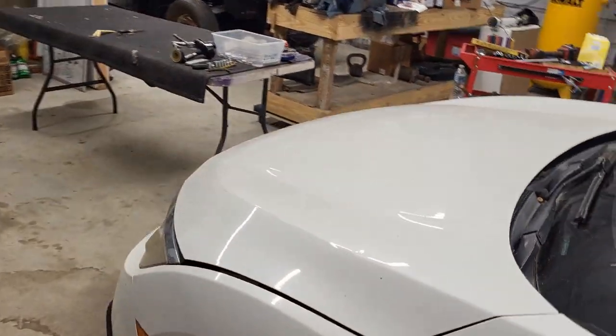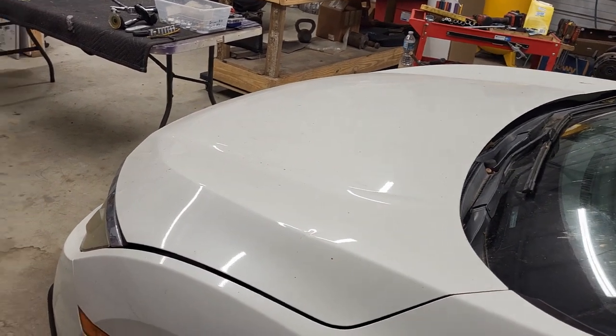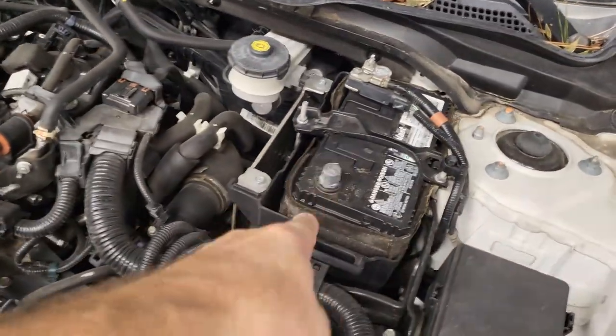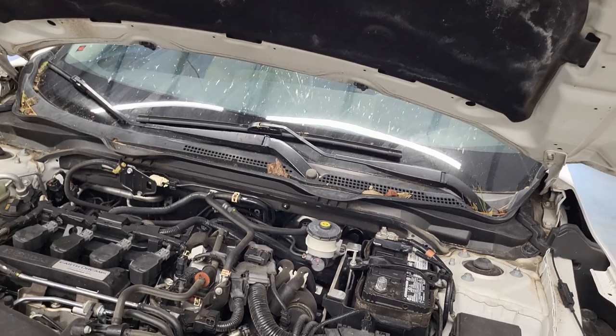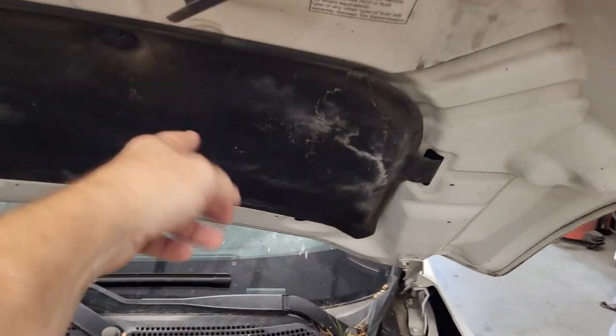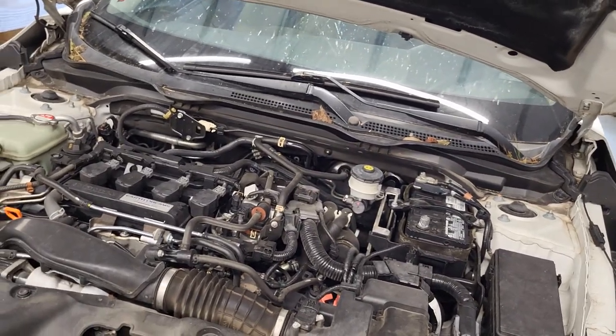Before I start pulling anything out of the car — like the headliner and things like that — I've got to make sure the battery is disconnected, because we're going to be messing around in areas like airbags and things like that. So we just want to make sure we're good to go. Positive is pulled. I've got it tucked down here, and I'm going to close the hood. That'll keep it from coming back up. I'll put something over that just to make sure there's no connecting the positive side to any kind of ground or metal.